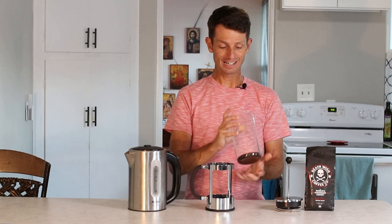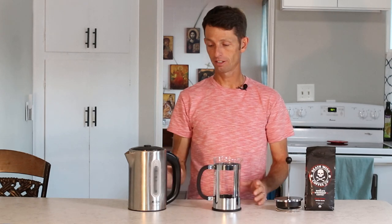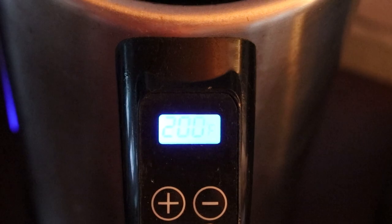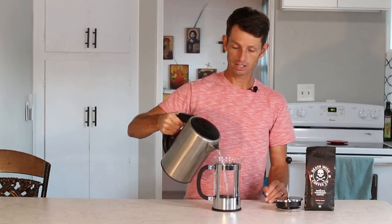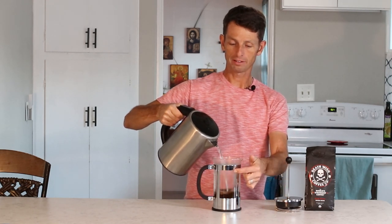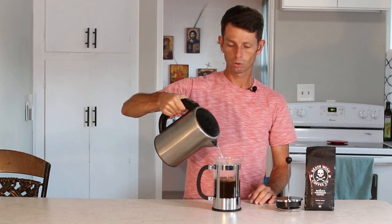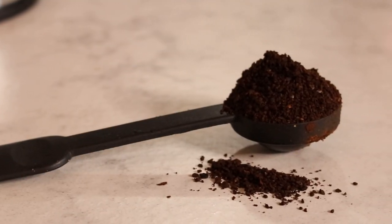In the interest of time, I've already pre-ground some of the beans and I've got a coarse grind. I've got it in my carafe and I put it in here, and I've got this water I've just heated up. I'll pour the water in on top of the grounds and fill it up to about this point. I'm making four cups of coffee right here, and I've used four heaping tablespoons of coffee grounds.